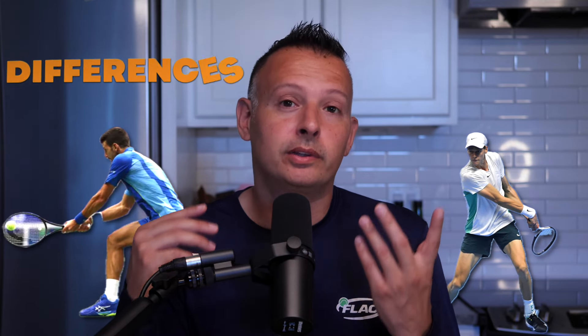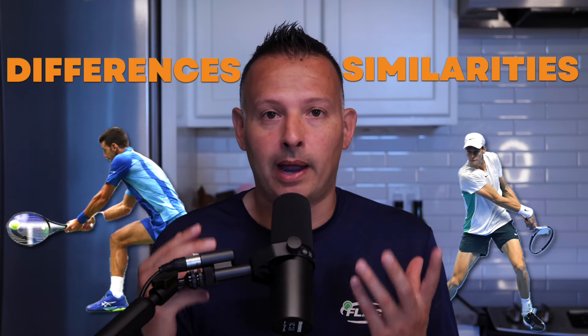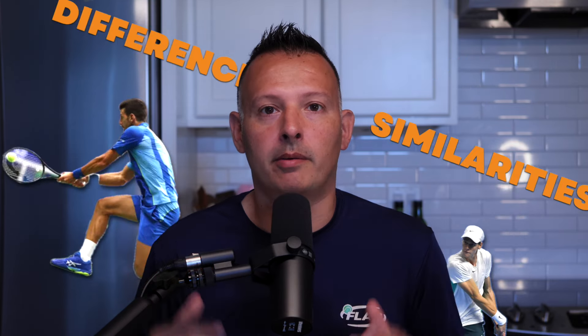Hey, what's going on guys? Jason Frosto for tennisunleashed.net. Today we're doing a complete technique comparison and breakdown between Jannik Sinner and Novak Djokovic on their backhand sides. If you want to see the differences and similarities between their backhands, stay tuned — it's coming up next.